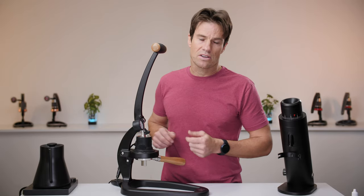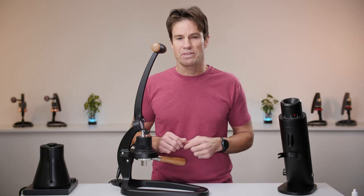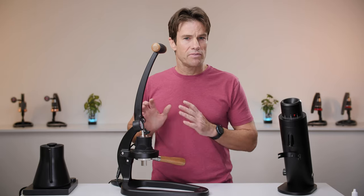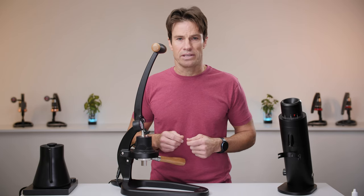You may have noticed that I didn't install the silicone funnel that shipped with your 58. It's a safeguard just to make sure you don't have any spillover, but if you follow the procedure I just demonstrated, you likely won't need it.